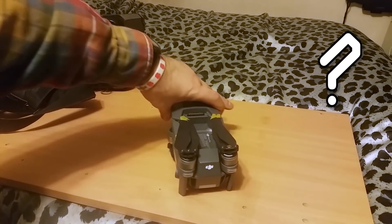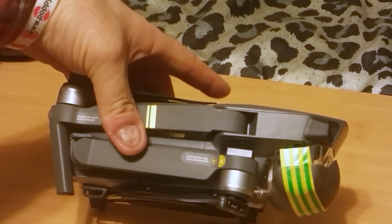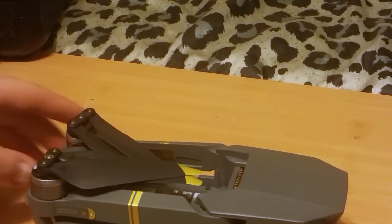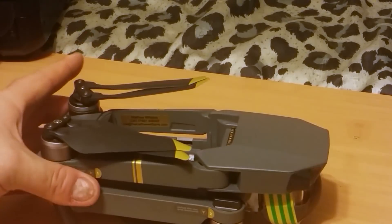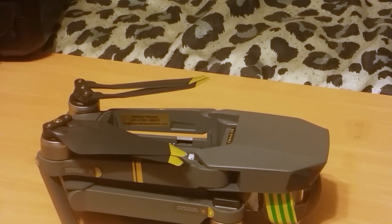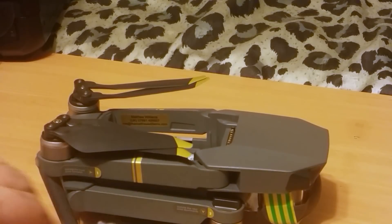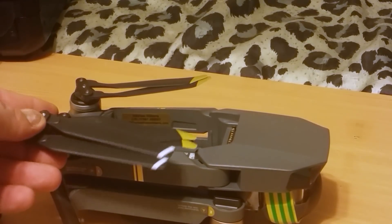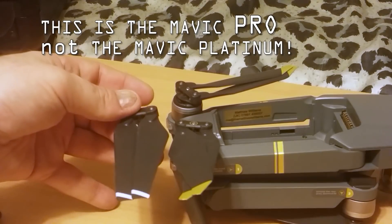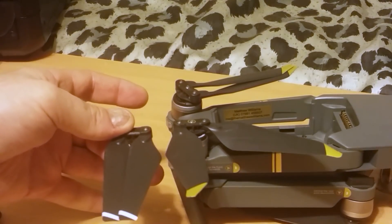First thing — what do you notice about this Mavic that's different? It's not the battery, and it's not the tape I use to keep the little rubber thing on the plexiglass. Well, staring you right in the face — the propellers. They're not the stock propellers. The stock propellers look slightly different: they're not as long, and they're also a little bit thinner, not quite as wide.